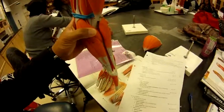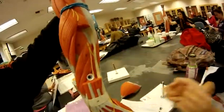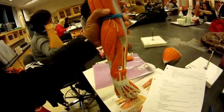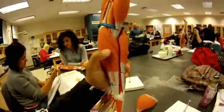The supinator is number 34, right here. The flexor carpi radialis is number 23, right here.